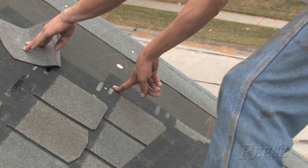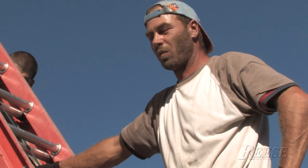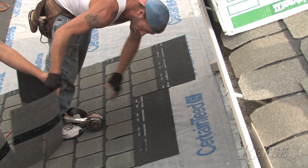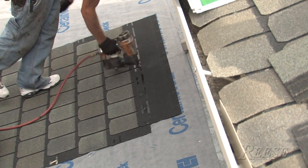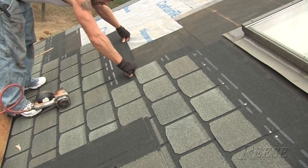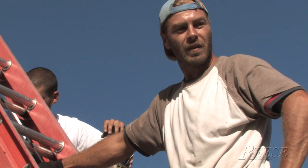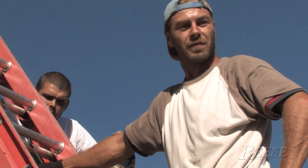The coverage with these shingles is great — the 8-inch reveal means we can cover more area in less time. In comparison to the Landmarks, these are just much more productive for labor costs. The back of this house is about 17 squares; using Landmarks it would probably take a whole day, but with these shingles we'll be done in about 3 hours — half a day. With Highland Slate there are 50 shingles per square versus 64 with a Landmark, so less is more with this shingle.